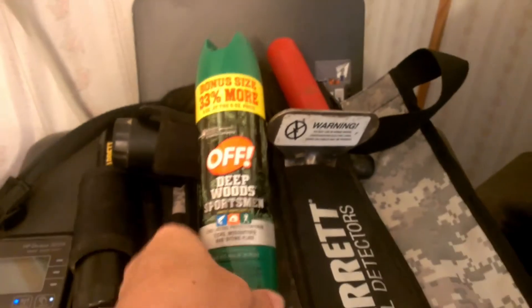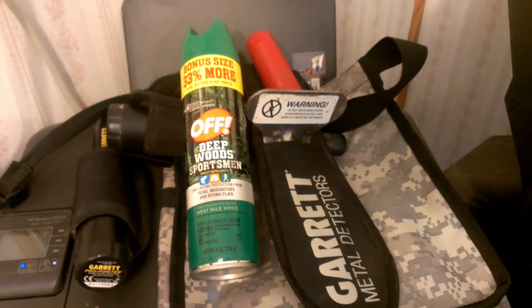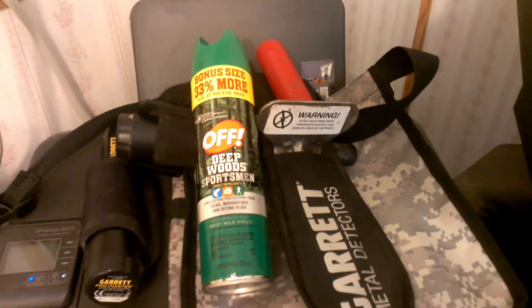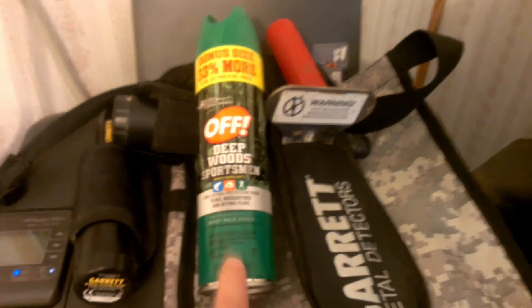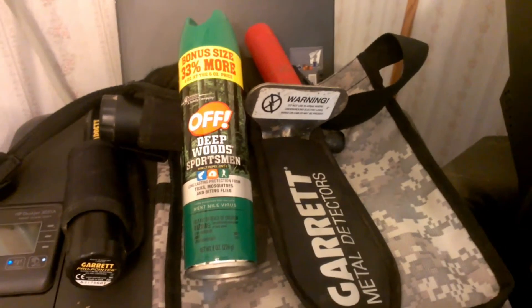Last but not least, I always use OFF when I go out because around here, if you don't, the mosquitoes and the chiggers are going to eat you alive. So every day that I go out, I spray myself down really good — even my clothes — with OFF.